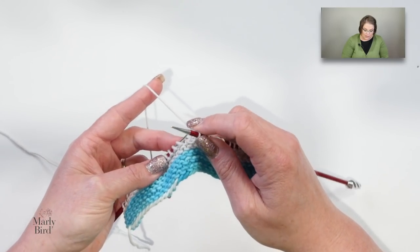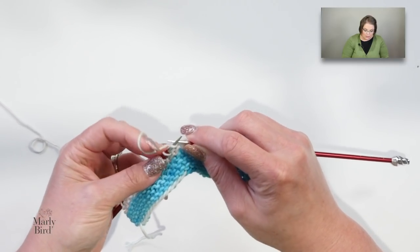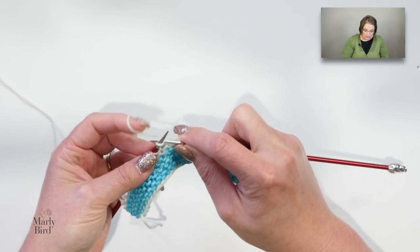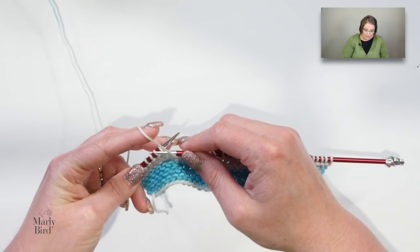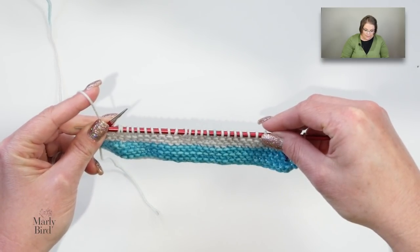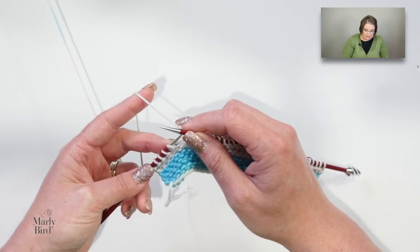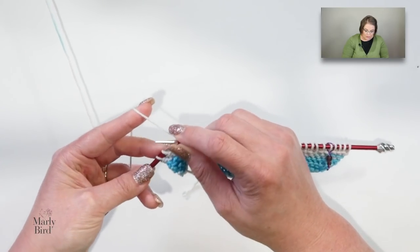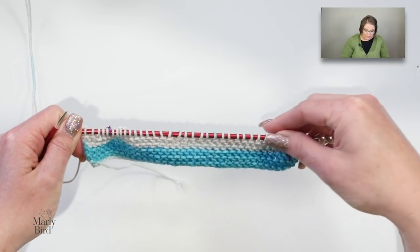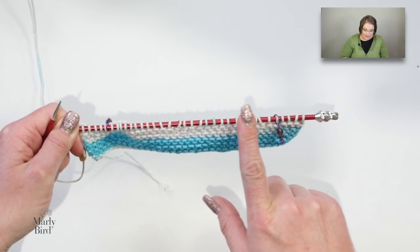Now I will repeat that again: bring my yarn to the back, knit one, bring my yarn to the front, purl one, bring my yarn back to the back, knit nine, then bring my yarn back to the front and purl one. That's another repeat. I'm now at my last six stitches — I knit one, place a marker, then knit five. I have officially established my pattern. The first and last five stitches will always be knit, and the stitch pattern sits between the markers.